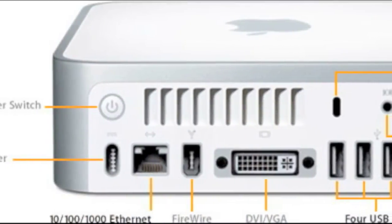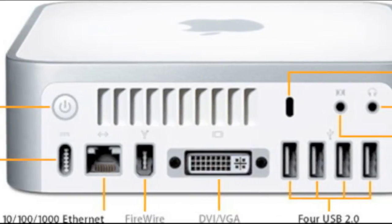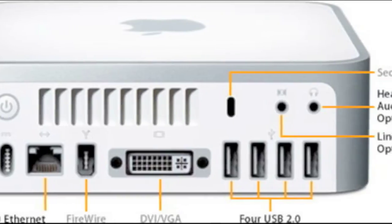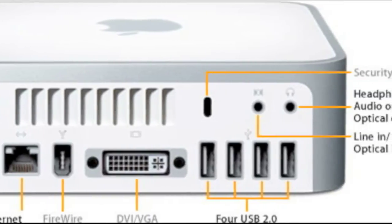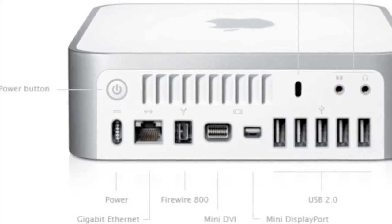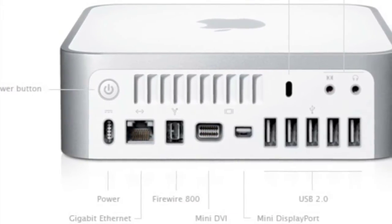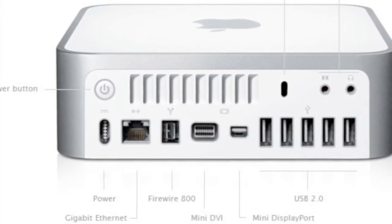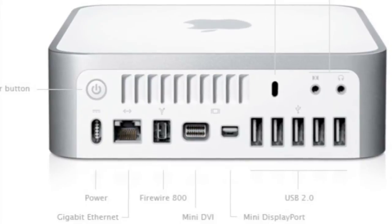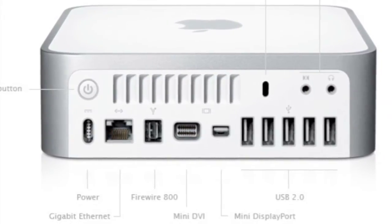The old Mac Mini shown in the video has a 10/100/1000 Ethernet port, a Firewire 400 port, a DVI port, and four USB ports. The new model has gigabit Ethernet, a Firewire 800 port, a mini DVI port, a mini DisplayPort, and five USB ports. The new model also has better parts overall and a better video graphics card inside.